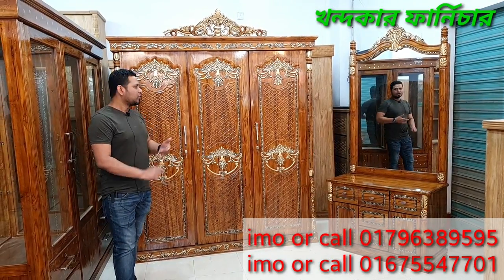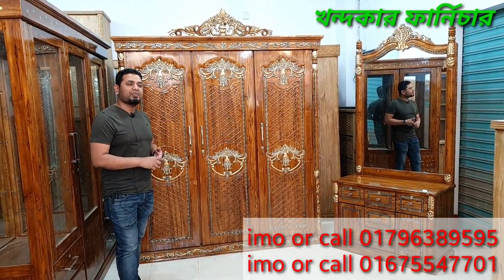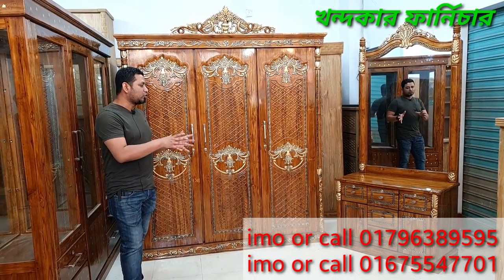This is a price of 75,000. The details are the best.